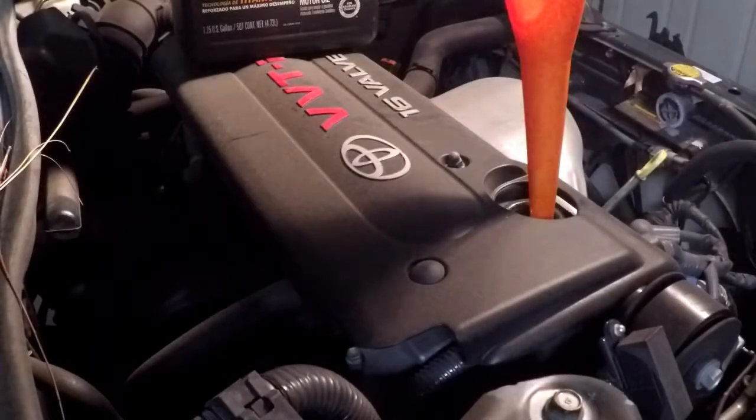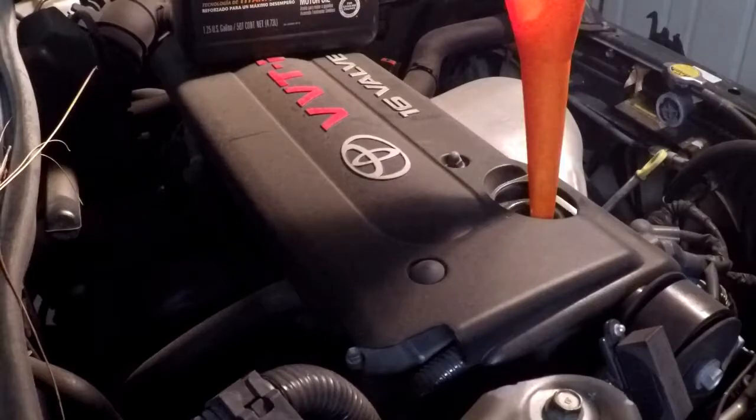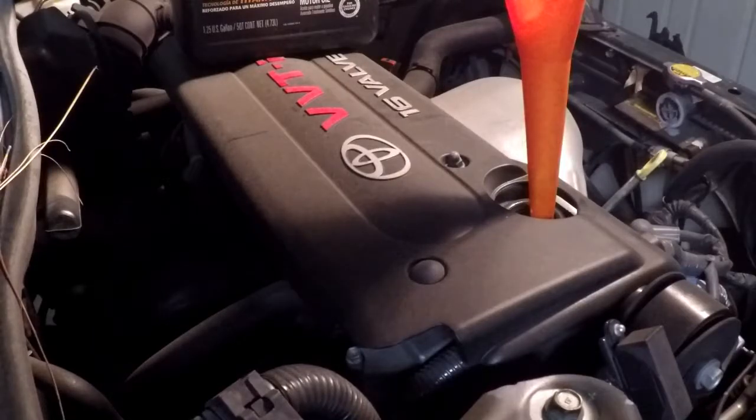This engine actually calls for 3.8 quarts of oil, and it says 4 quarts with the filter. It's decent practice to go right below that and then check it after you start it up and fill it accordingly. Don't just fill it blindly and hope luck is on your side. I've got 3.8 in it now.